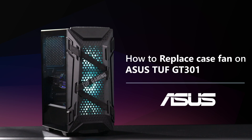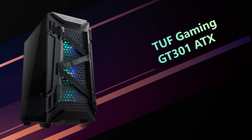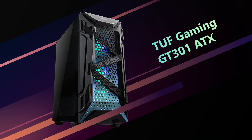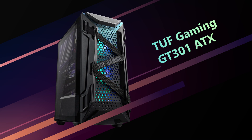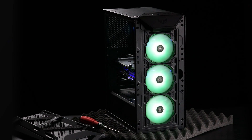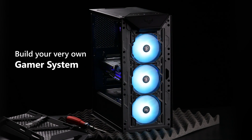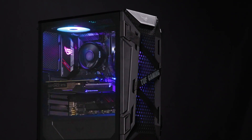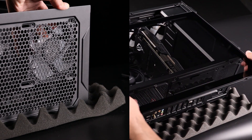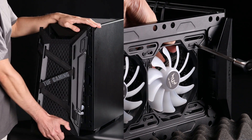How to Replace the Case Fan on ASUS TUF GT301. The ASUS TUF Gaming GT301 ATX Mid-Tower Compact Case has a stylish design with a honeycomb front panel, tempered glass side panel, and RGB-enabled fans. It is also very simple to disassemble and assemble for users to build and maintain their own gaming system. Today we will show you how easy it is by replacing one RGB fan on the front side and installing a new one on the upper side of the case.